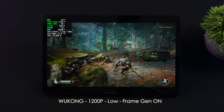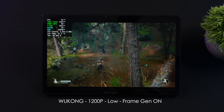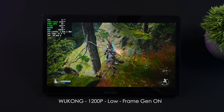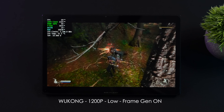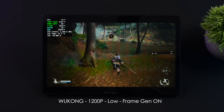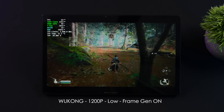Next is Black Myth: Wukong at 1200p low with frame gen on — that's how we have to run this game on an iGPU. But it does run really well on the HX370: over 70 FPS on average, fully playable. And if you don't mind dropping the resolution down a bit, you can run it without frame gen and lock it at 60.